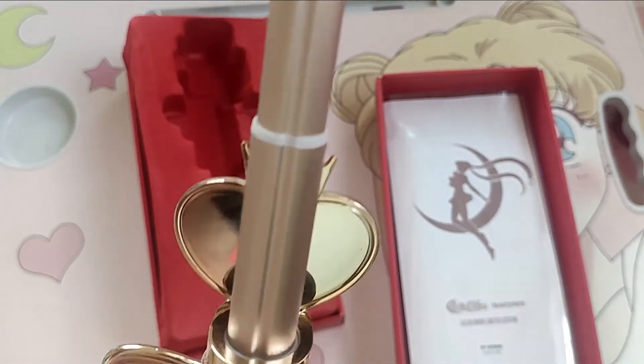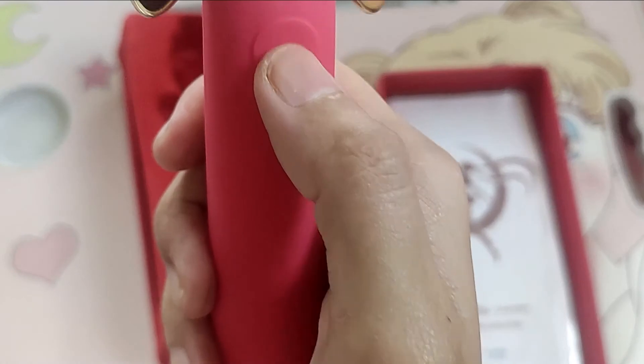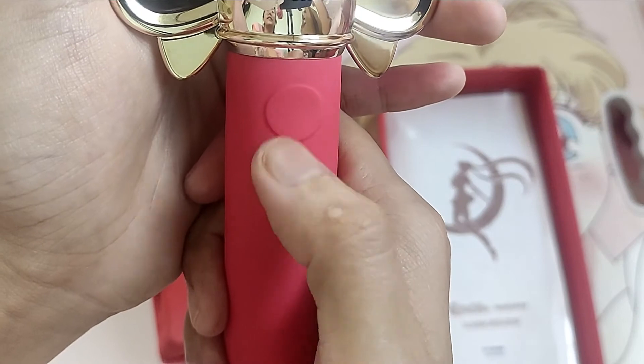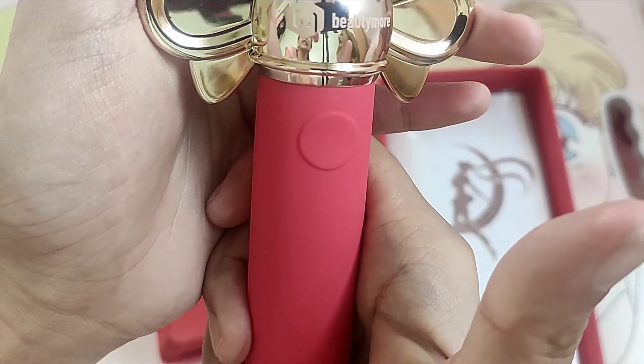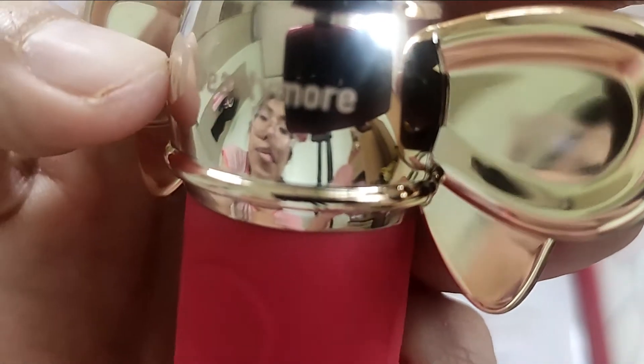And lastly, the best part of it — it has a controller wherein I can be able to take pictures whenever I want, just click on it and it's done. It also has a logo on it — the Me2 logo and Beauty More.